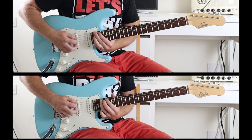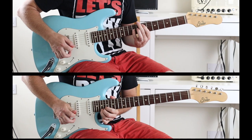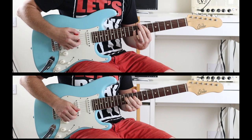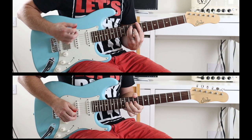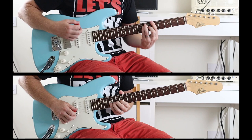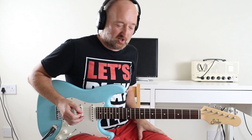Before we get going I'm just going to run through it so that you can hear it in full. I'm going to play the backing and then try and sync up the audio as best I can. So there you go, that's about as good as I can play it to be honest. It's quite a tricky one because the phrasing is not bang on most of the first beats, so it's all feel and attitude and some cool little bits in there.